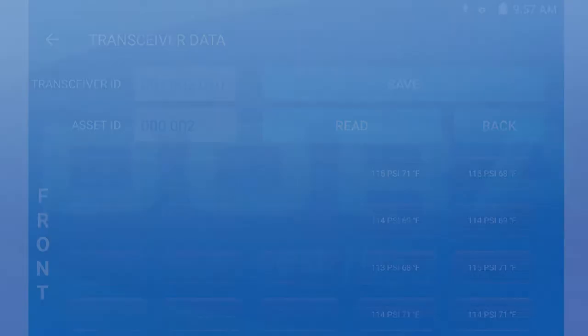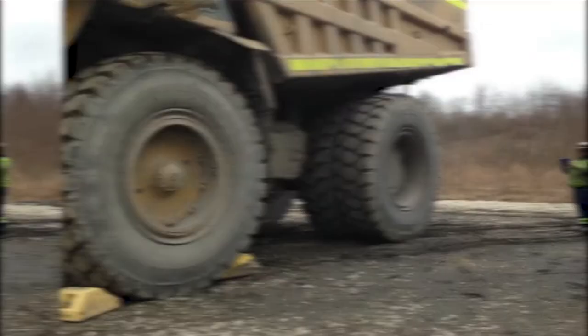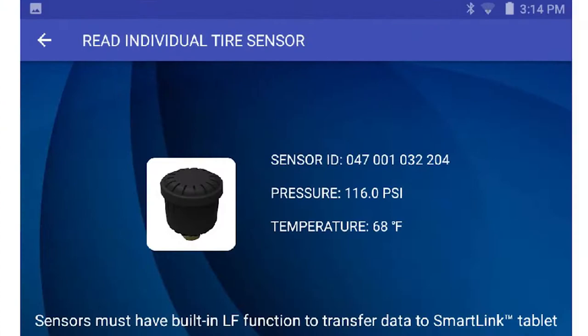The SmartLink TPMS tablet instantly reads data from all tires programmed into the SmartLink one-click transceiver, an OTR one-click transceiver, OTR hub, or the YardCheck 360 transceiver. The SmartLink TPMS tablet can also be used to read current tire pressure and temperature data from individual OTR tire pressure sensors and sensors with SmartLink LF activation.